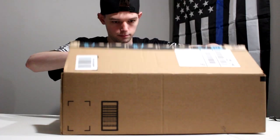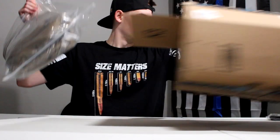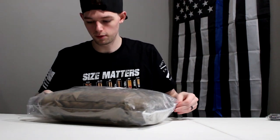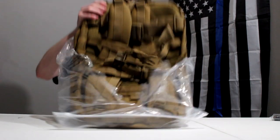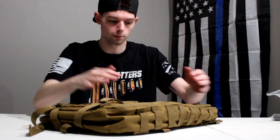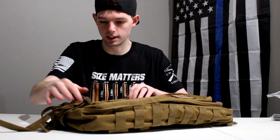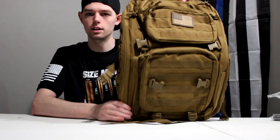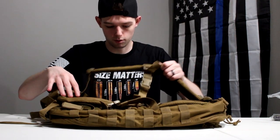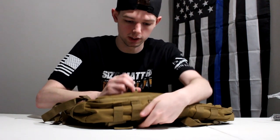The bag looks a little more green than I was hoping - I was hoping for more of a tan. I saw some comments on the Amazon listing saying the bag was not as tan as shown in the picture, and now that I'm looking at it, it definitely is a lot more greenish. I don't think you can really see it on camera too well. Let's just go through it and show you what it's got going on.